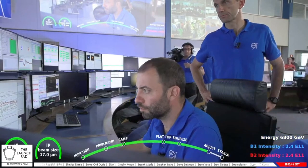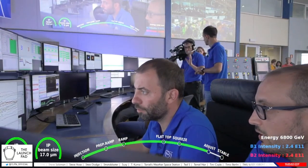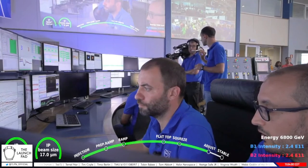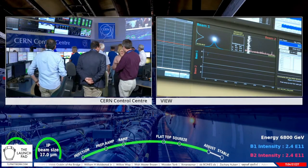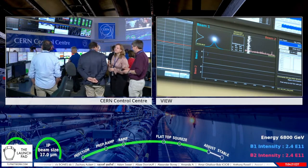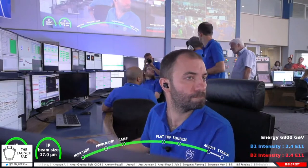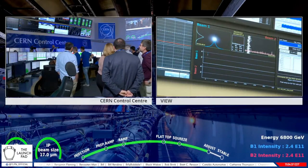We are waiting for the flat top and the squeeze to complete and to put the beams in collision. We're still in the squeeze — collisions will come very soon. We're getting very close to the collision process. There are a few magnets whose magnetic field will be decreased, meaning the beams will go into collisions. The operators will then have to adjust the beams manually to maximize the number of collisions.